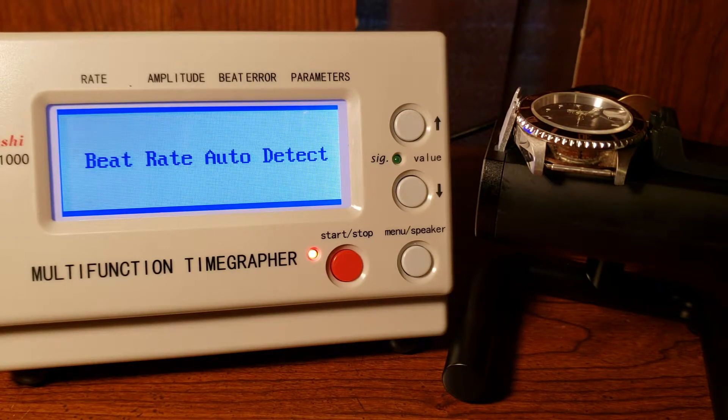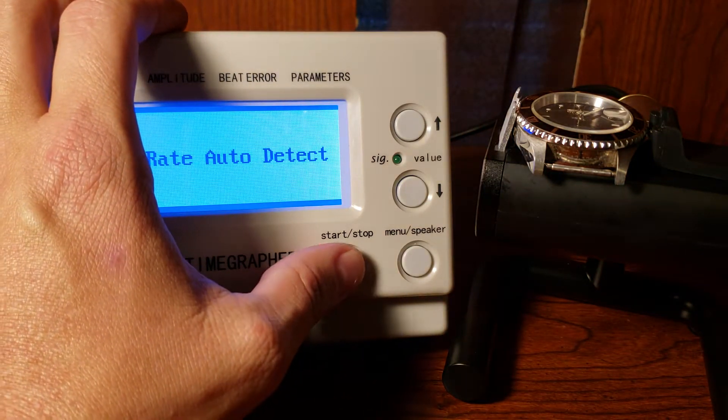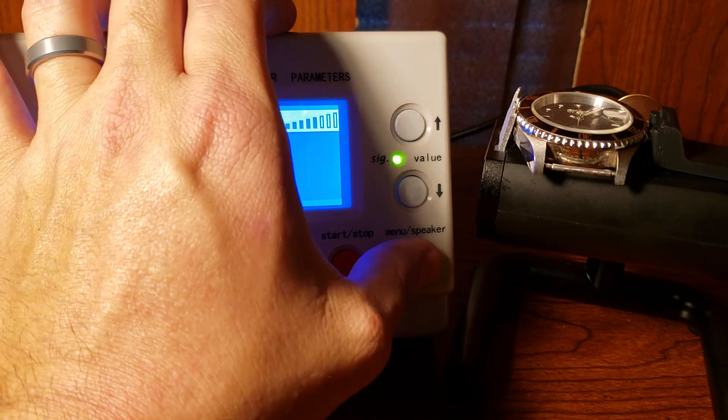This is an Invicta automatic professional, model 8926. It's about two and a half years old, 200-meter water resistant, and it's gone through quite a bit of banging — I've been kind of rough on it. Let's get this started.